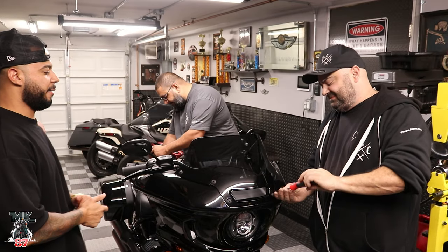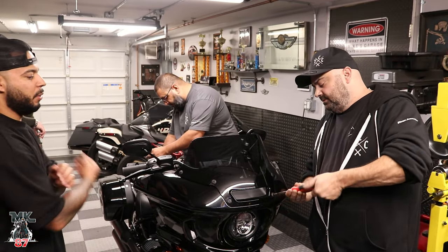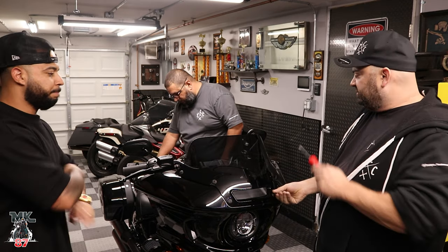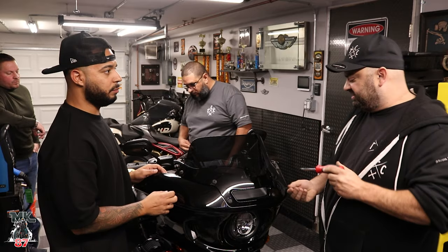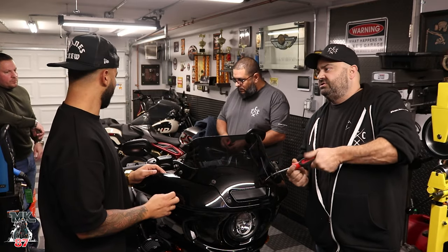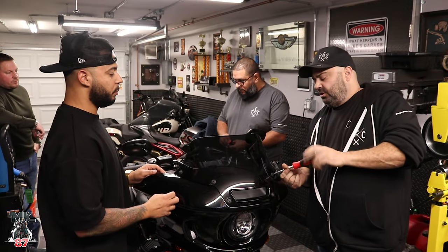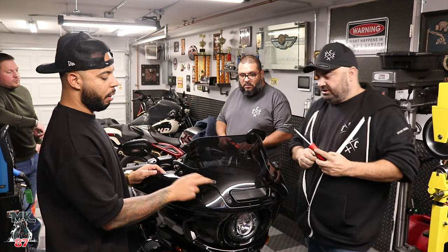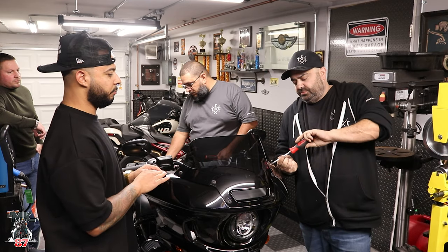Installing the speakers and everything takes no time at all. What's the most time-consuming thing? Just taking the back apart, basically. The one connector under the seat is really hard to get to. Once you separate it, it hardly gives you about one inch to work with to get that pin in. When we get to that part, you'll see.